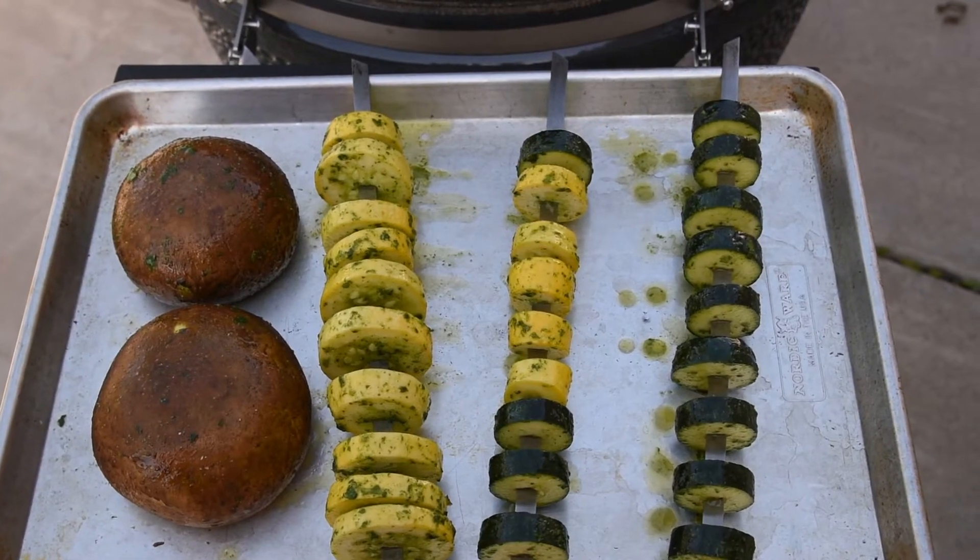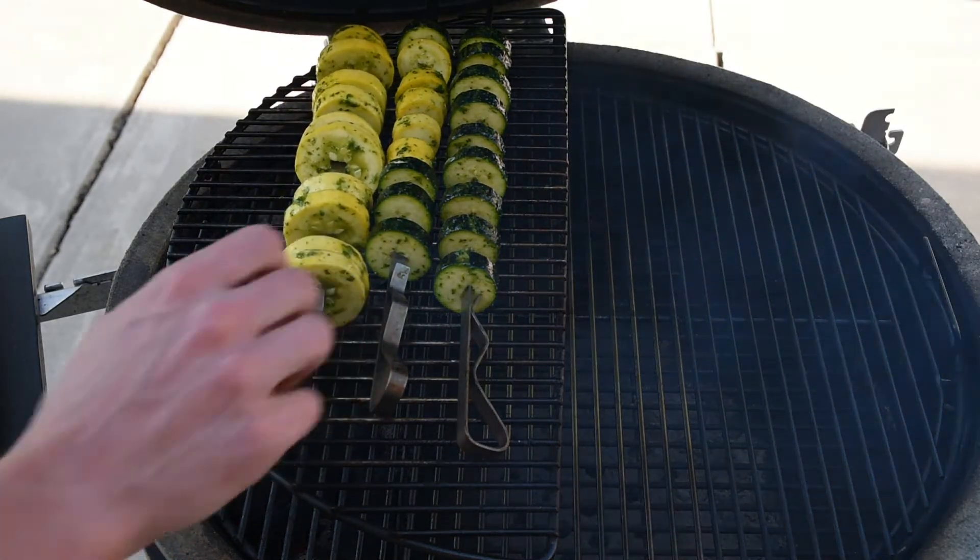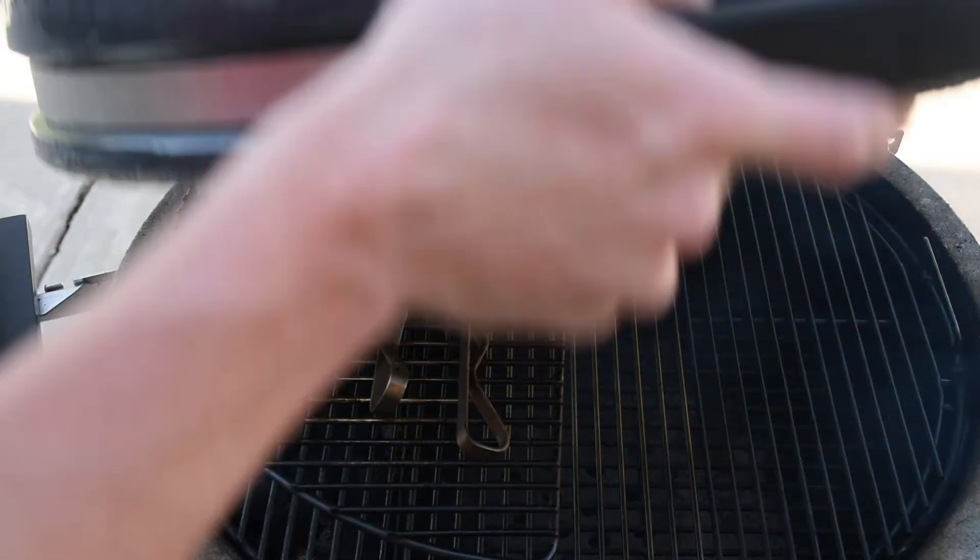Since man cannot live by dogs alone, I made my own sides and grilled up some squash and mushrooms. If you don't like zucchini, you've got to try grilling it — you'll be amazed at how good it can turn out.